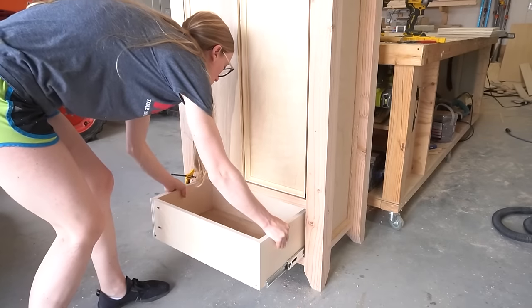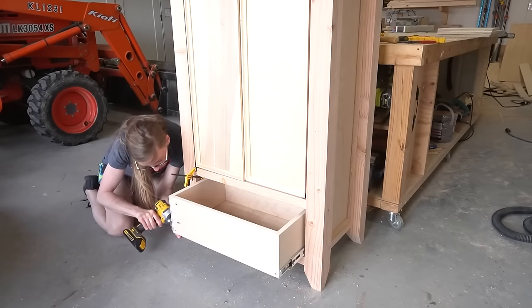The last piece was installing the drawer box onto the slides and the drawer front onto the drawer box.